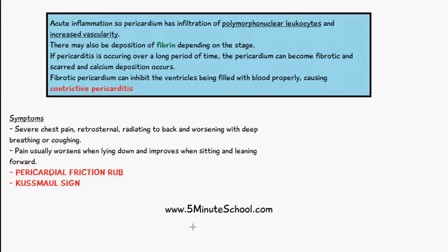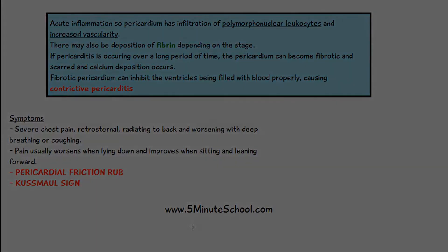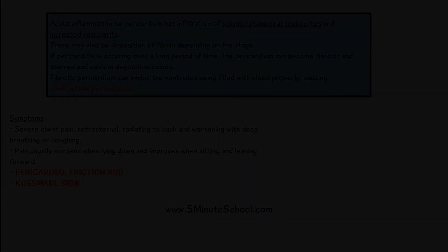It's a key sign which shows that the right ventricle is not being filled properly. This is the case especially in constrictive pericarditis, where the ventricles are not being filled properly.